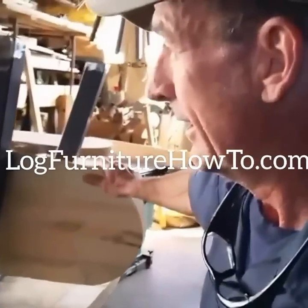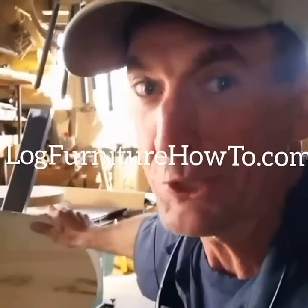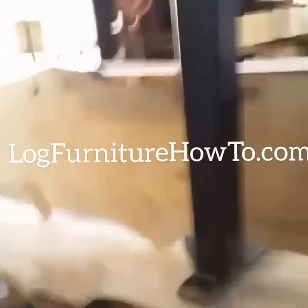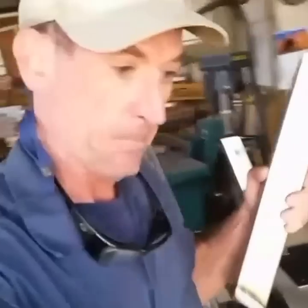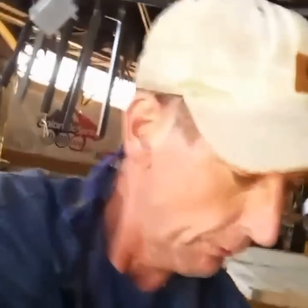What's going on this morning guys, welcome back, welcome to log furniture how-to dot com where I teach you everything I know about log furniture, fixtures, and decor. Let's get started today. If you were watching yesterday, you got to see us weld up these lake sets for these benches. Today we're gonna finish sanding these out, then jump over and finish working on that other table. Let's grab some sanders and get to work.